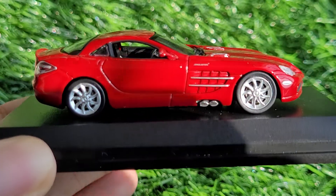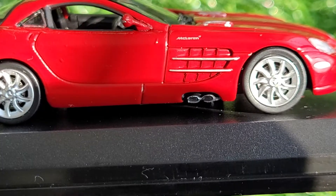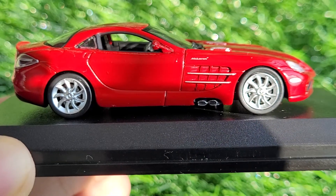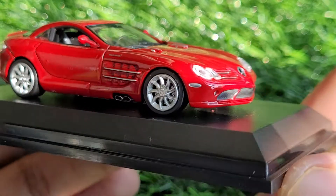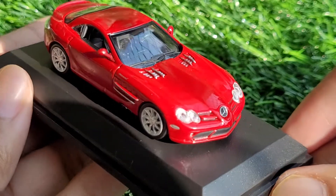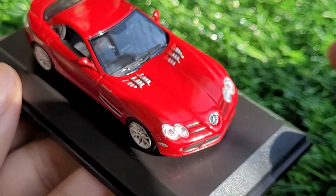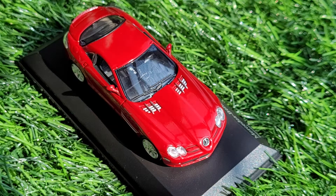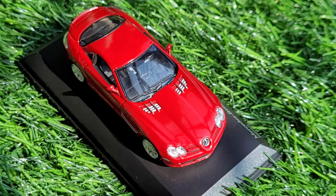Looking at it from the sides, we've got the McLaren logo which looks nice and neat, the side exhaust looking good, and the mirrors are also very well done. From this angle I think it's the perfect view of the car because all the best parts are clearly visible. Overall, ever since I started collecting I always wanted to have one of these, because this is probably the best SLR out there in 1:64 scale as of now, and it's a great car.